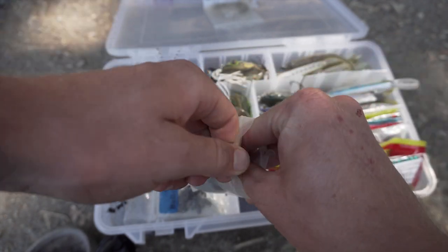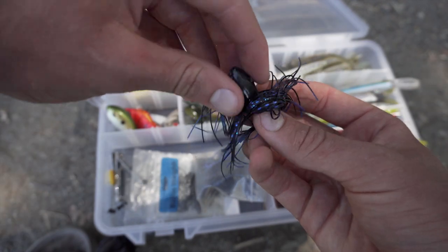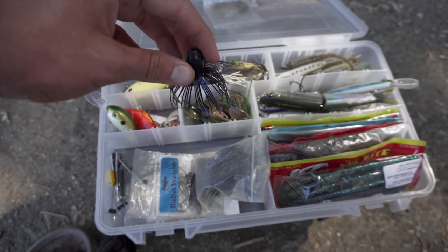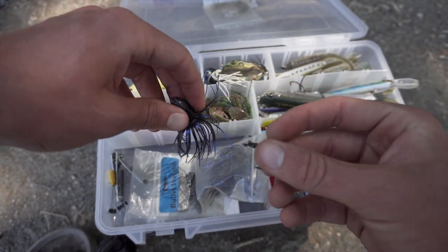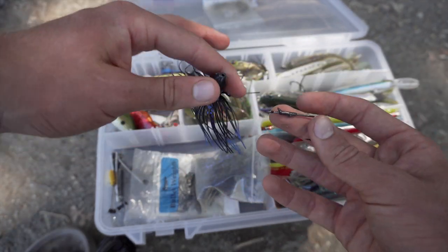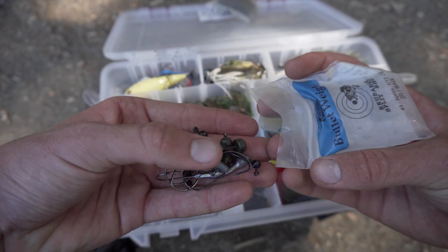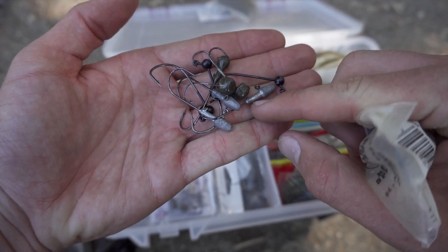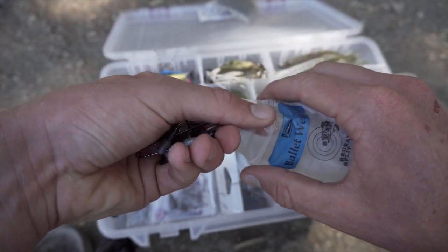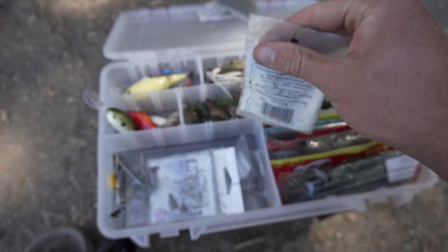My ponds have a lot of cover, so I carry flipping and punching gear — one and a half ounce punch skirts and punching rigs. I had a pond a couple months ago that was too thick to even frog, and I absolutely wiped them with this setup. This next section has all my jig heads: darter heads, wacky heads, and ned rig heads — just a universal assortment of everything I need.